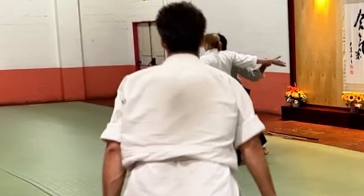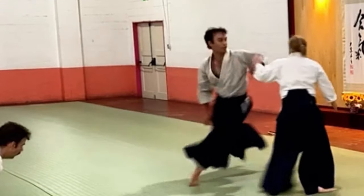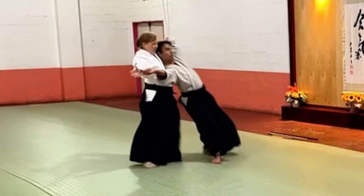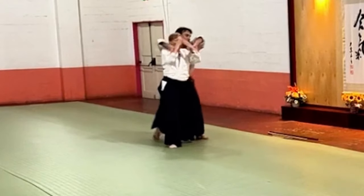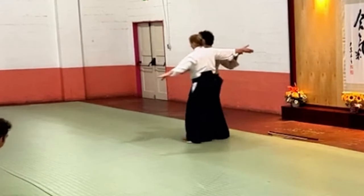Destabilize him so that he doesn't want to let go of you. Why would he let go at this point? He doesn't have a clear response opportunity from here. He's depending on me — still at that point. At this point, he's depending on me for some stability.